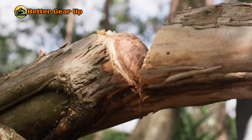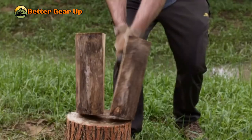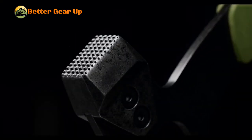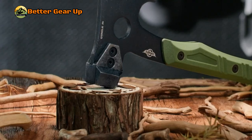The multifunctional design combines an axe, hammer, and pry bar in one tool, suitable for cutting, chipping, hammering, and prying. For portability, it comes with a protective sheath and hanging holes for easy carrying and storage. It is also user-friendly — lighter than conventional axes, with rounded finger holes for improved grip and control during detailed tasks.